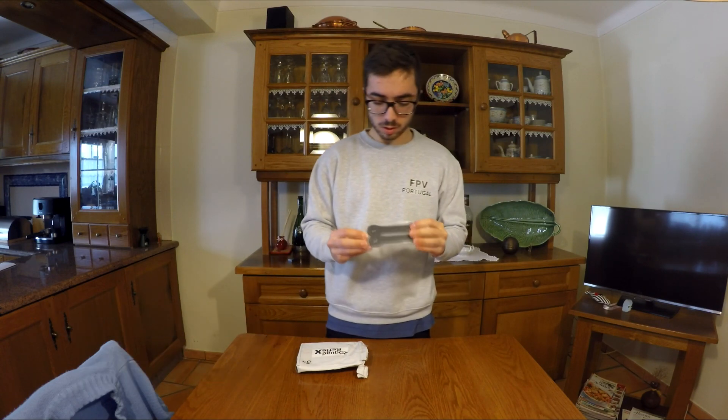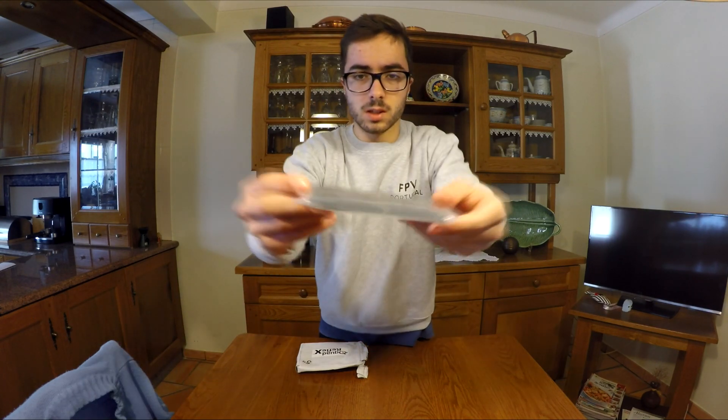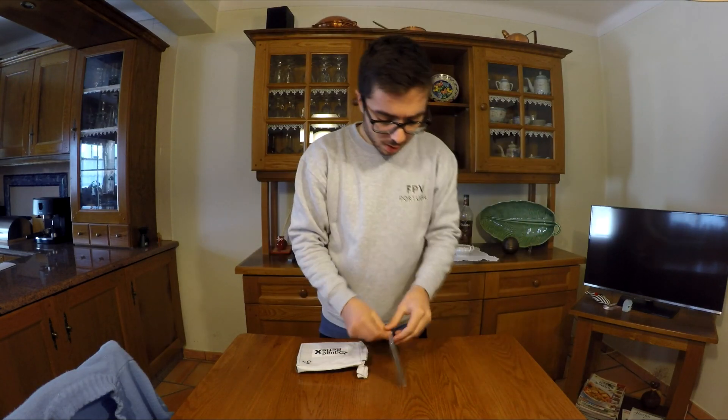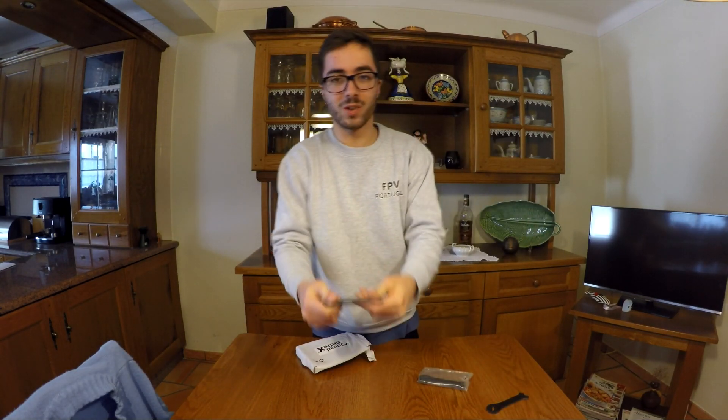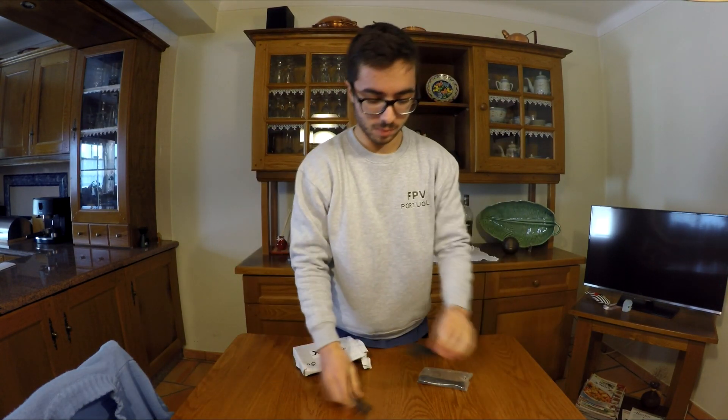The arms are from 4mm carbon which look really amazing. As you see, it's really thick arms, I really like them. I can even flex them a little — 4mm carbon powered.